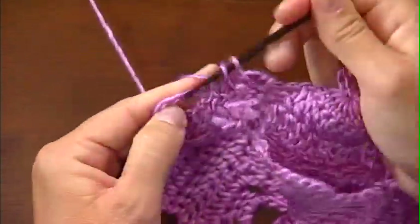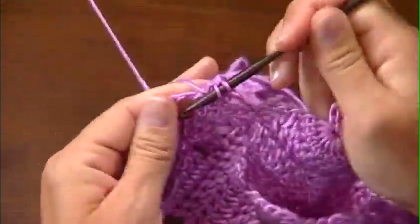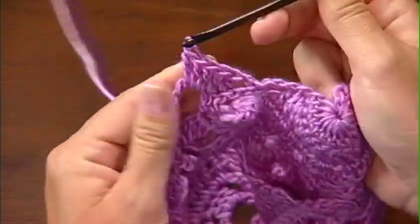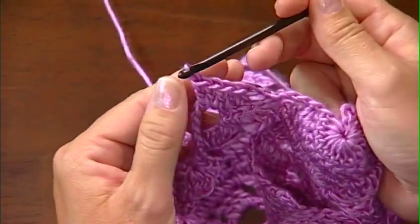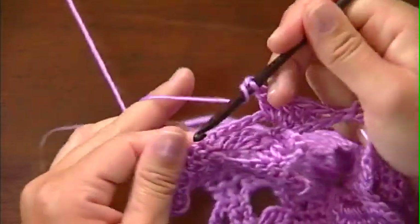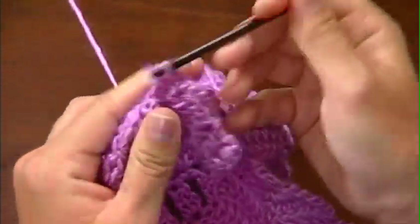Then we'll go back and work the next row in the stitch pattern. So you're continuing to work flat on the strip, just joining at the end of every other row to the row below. The outside edge will always be left unworked. And then on every other row from that, you leave a chain to prepare for the next row — around and around.